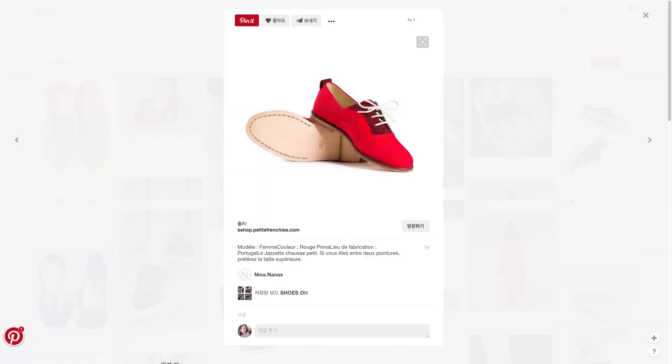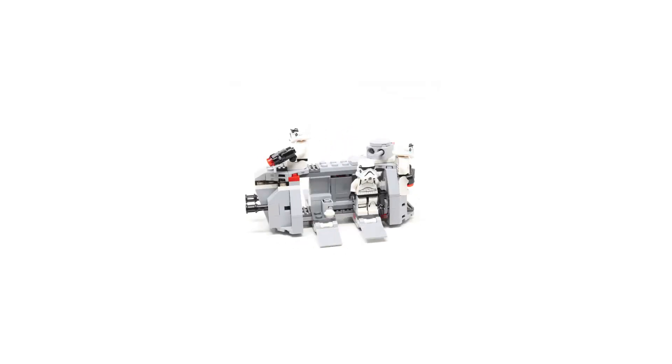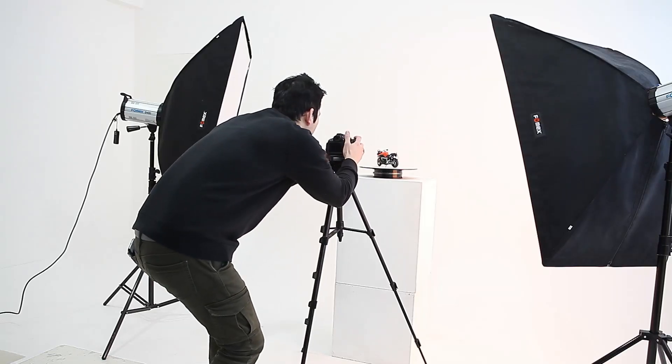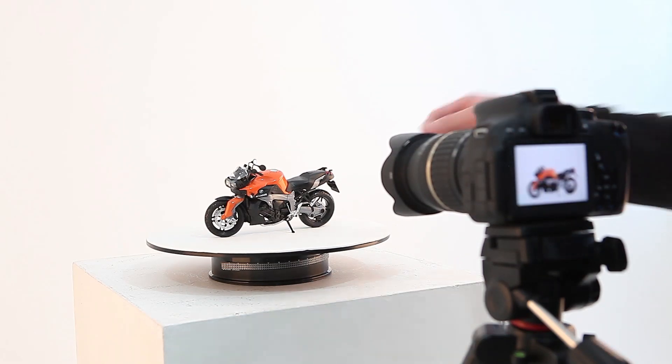Hi guys, we are Tomorrow's Monkey. Have you ever created 360 images? 360 images offer a new viewing experience to users and provide more information than ordinary images. But creating 360 images is difficult without professional equipment costing thousands of dollars.